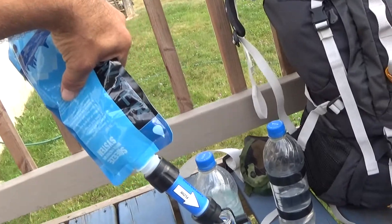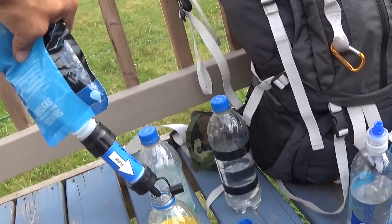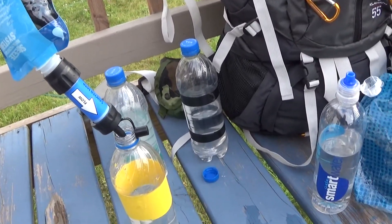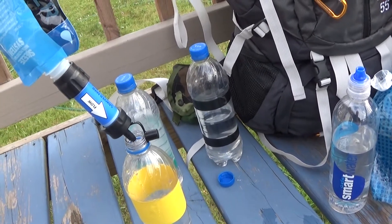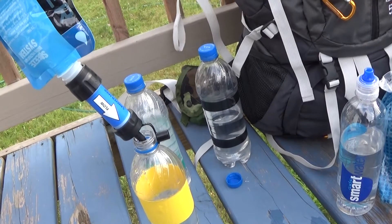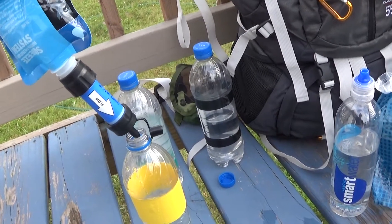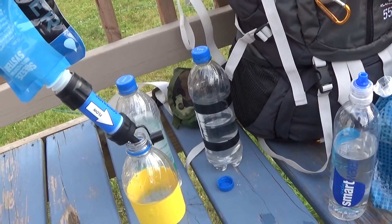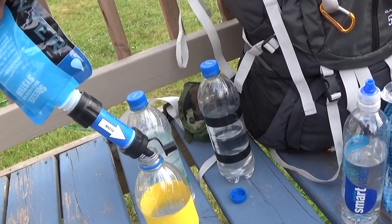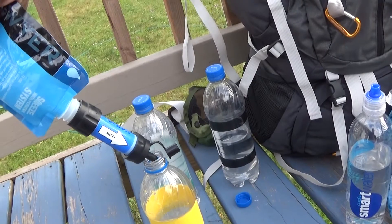Now don't over-squeeze the bag — you can puncture it. Nice and easy. As long as you keep the filter back-flushed, you'll have no trouble with the flow. I know the bigger squeezes do work a little better, a little faster, but these are very small and lightweight, so this is what I've decided to stick with.